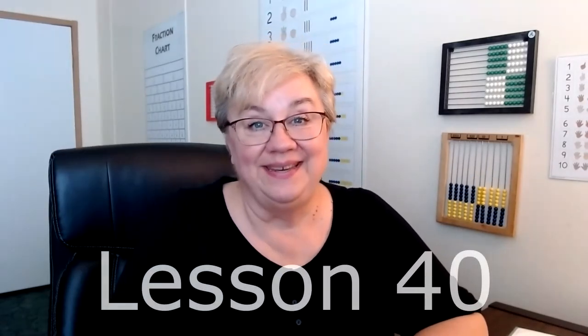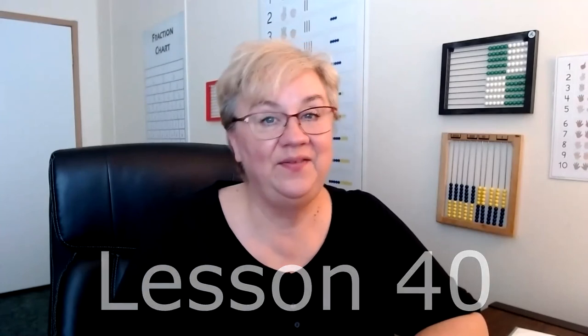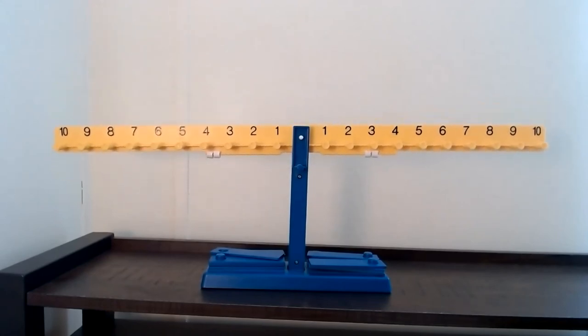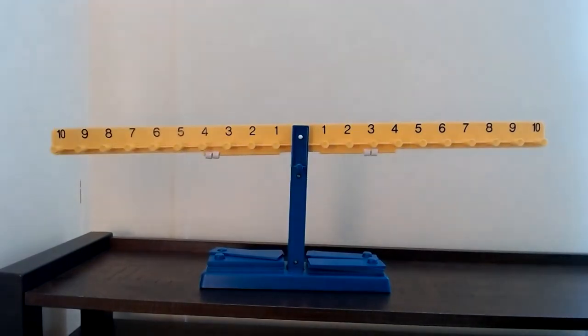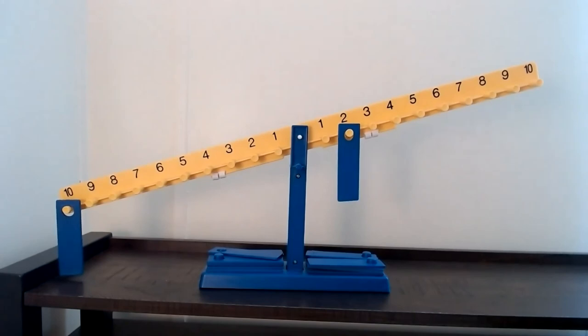Lesson 40: sums to 11. We get to use the balance today — I love the balance, it's one of my favorite tools. Make sure it's balanced before you put your weights on; if you need to, move the little white adjusters left or right to get it to balance. It starts by saying let's put a weight on the 10 and on the 2. Ask your child what is needed to make it balance. By now they know that 8 plus 2 equals 10, so our equation is: 10 equals 2 plus 8.